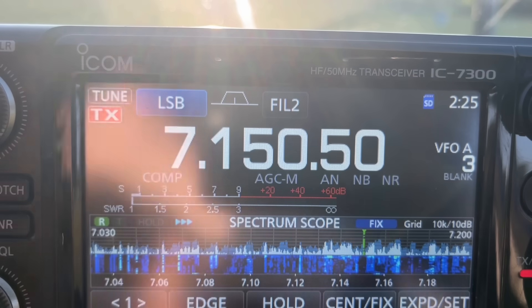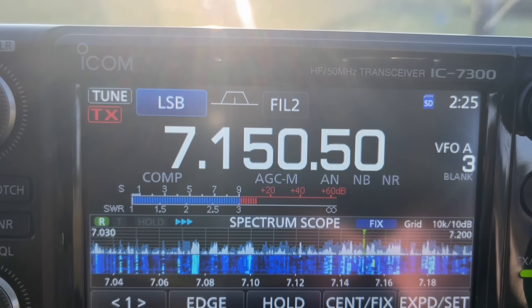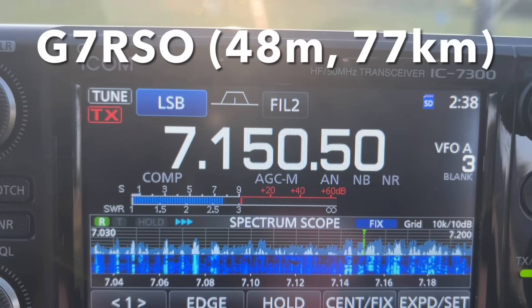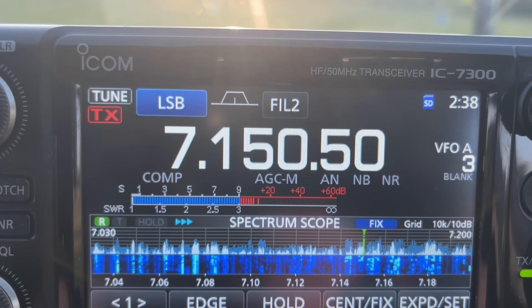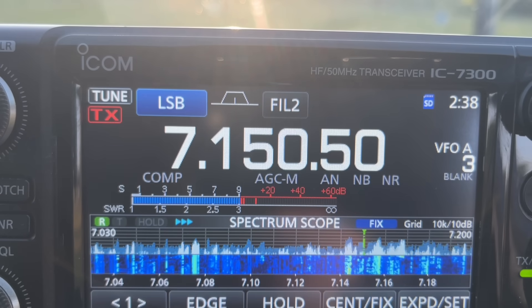Did you hear me on the vertical, John? I could just about hear you, but there's a station moved up pretty close. Very clear blue sky, just right for it. Five, nine plus ten on the NFED — and you're about five and three on the vertical.